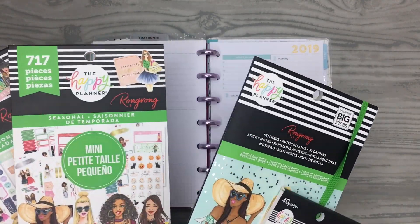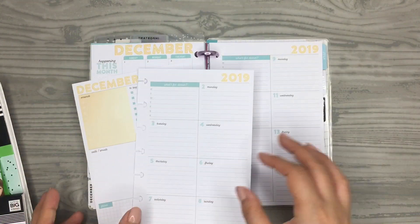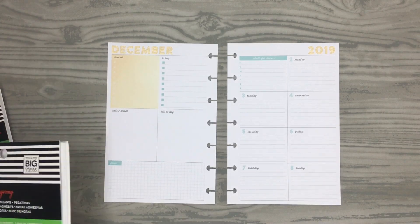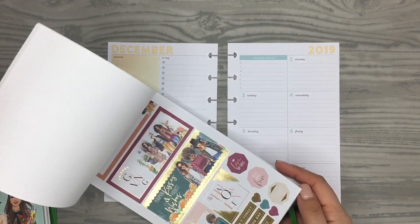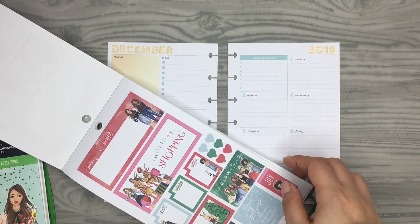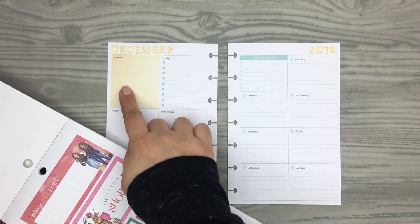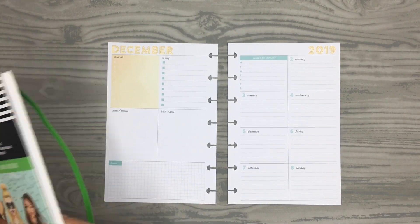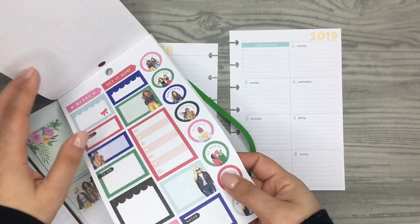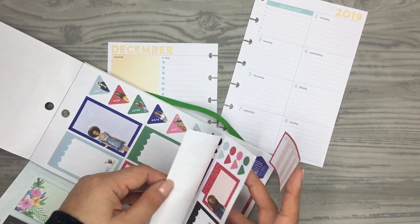I wanted to use the Wrmk sticker books — I haven't used these in a while, so I'm definitely excited to use the Christmas-themed stickers. Alright, so starting to decorate for the week. In this one they have 'Tis the Season for Friends,' which is really cute, and I think I want to use that. But first I need to find something to cover up this yellow box — it totally doesn't go with the theme. I have this accessory book and it has some good long box stickers.